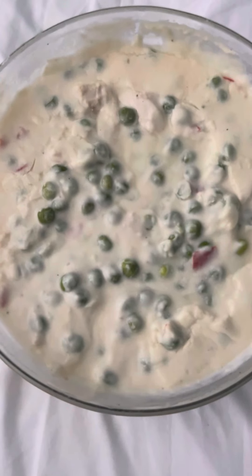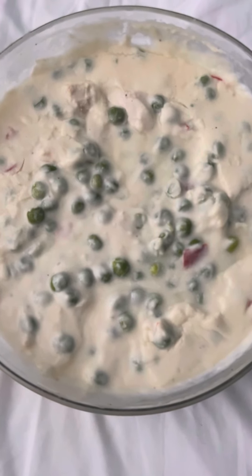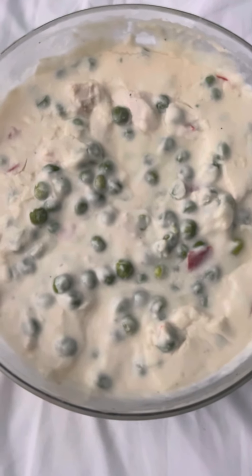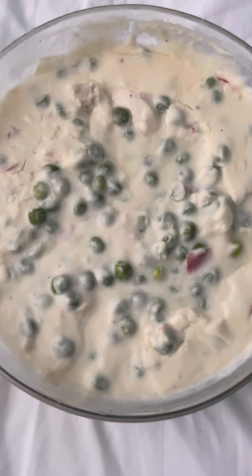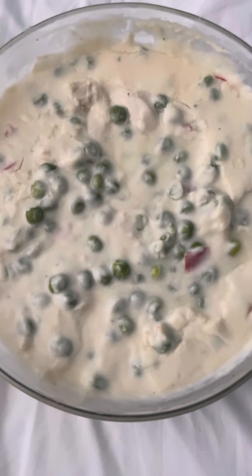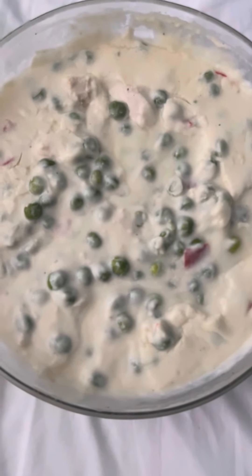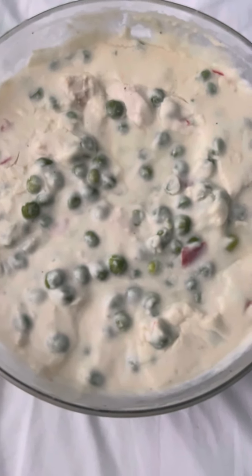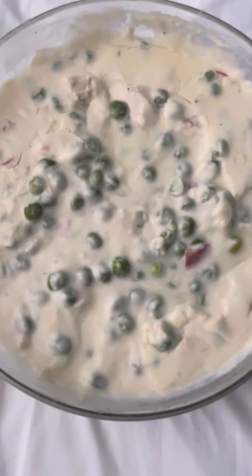Hey everybody, welcome back. I want to share a really good recipe with you — I made this the other day over the weekend. I'm probably working two jobs, 10-11 hours a day, five days a week, Monday through Friday, so I get stuck usually doing my grocery shopping and my cooking on Saturday and Sunday. I made this on Sunday. It's called Chicken à la King — a real good chicken dish.